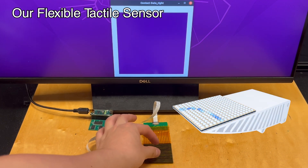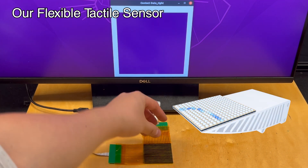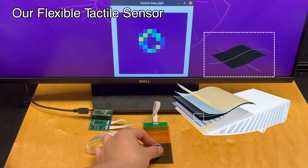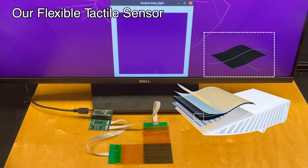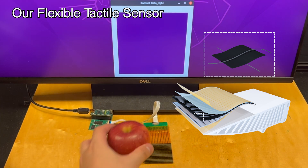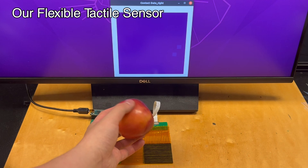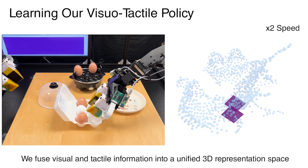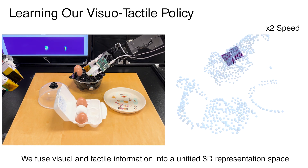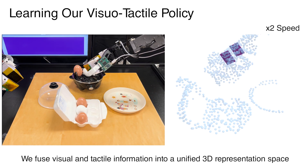The tactile sensing pads employ a triple-layer design, where a piezo-resistive layer is sandwiched between two sets of orthogonally aligned conductive yarns serving as electrodes. We then use a reading board to collect signals from each intersection of the electrodes. To integrate tactile and visual data, we fuse them into a unified 3D representation space that preserves their structures and spatial relationships.